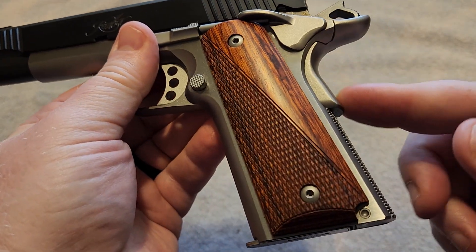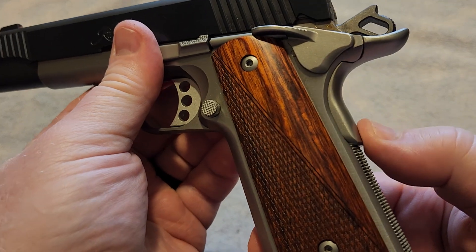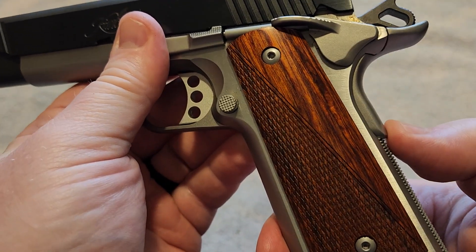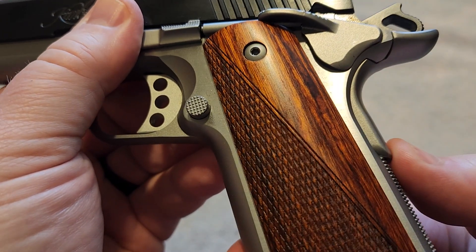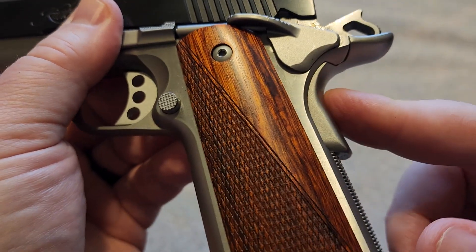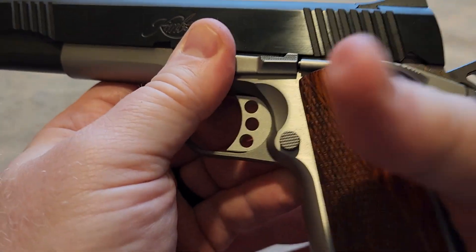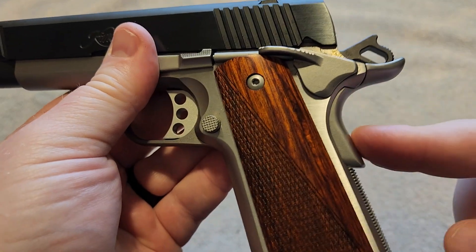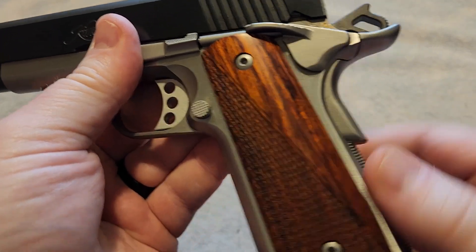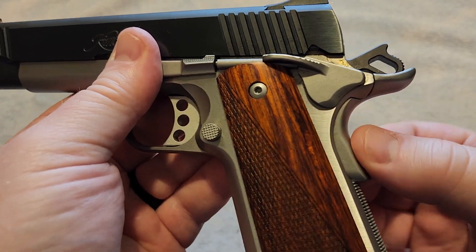This gun does not have the memory bump on the grip safety. However, if you'll notice, the safety stands out a little bit more compared to some of the other models that are out there. You can get a good grip on this gun and disengage that grip safety — that is one of the features of this gun, minus the memory bump. It does stick out a little more.